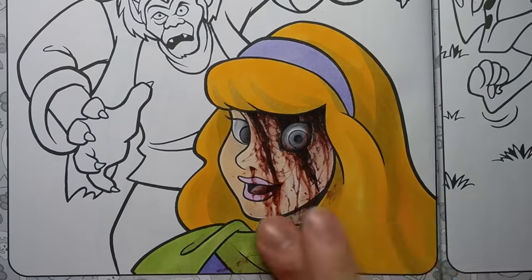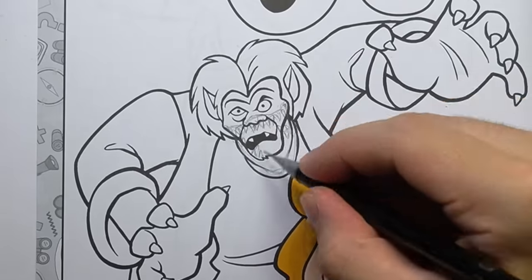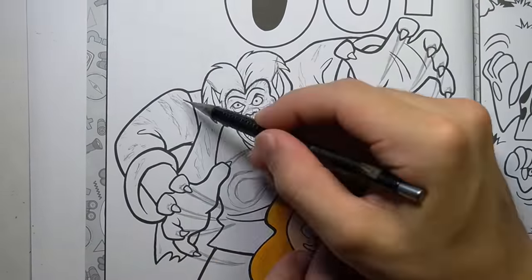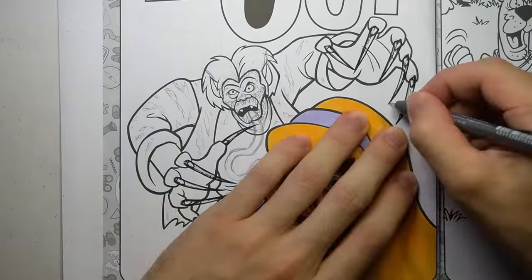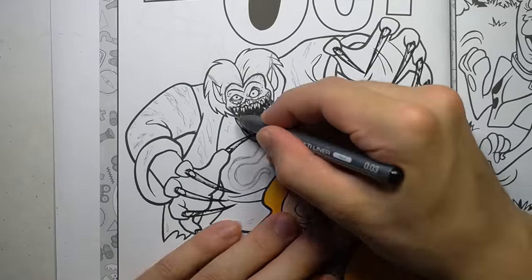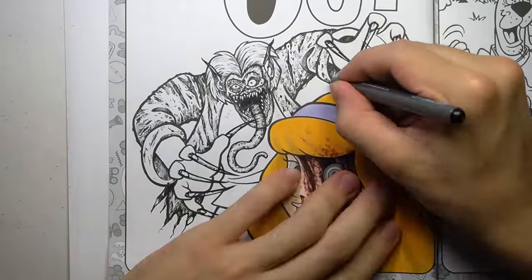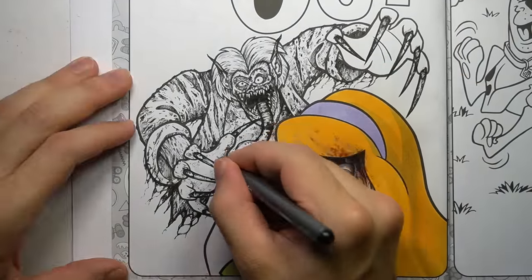Daphne just got a painful makeover. And speaking of makeovers, I think this goofy Wolfman needs a bit of a glow up. Give him some long nails, some sharp teeth, an even longer tongue, and soon he'll look like a monster you would actually run away from and not just laugh at. Sorry Wolfman.